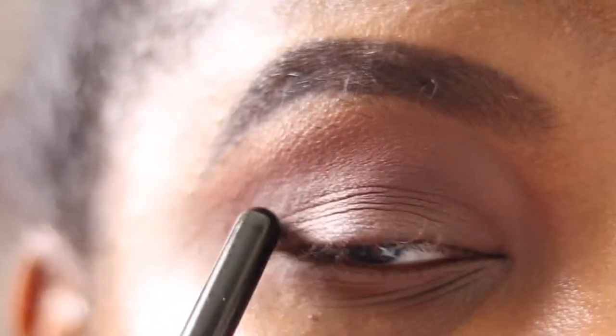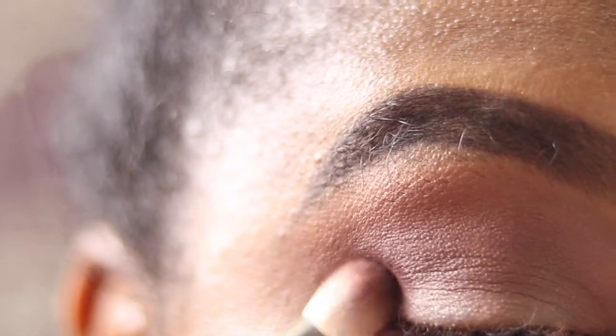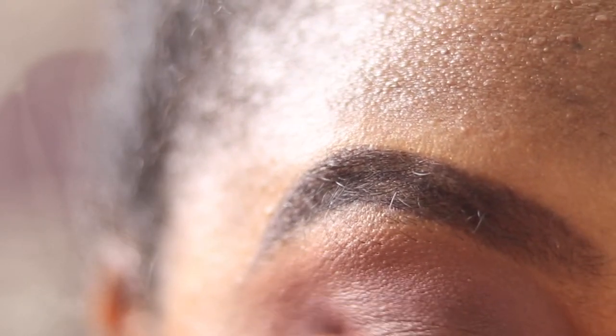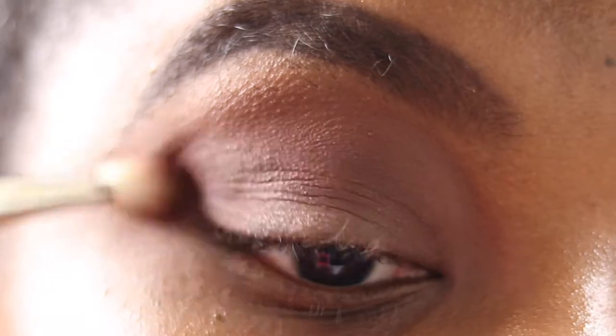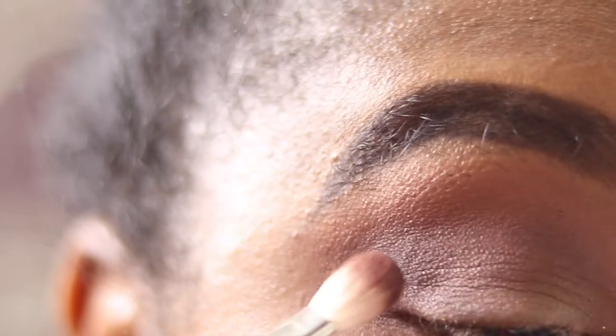Then I'm going into my favorite MAC 217 and picking up the shade Guest List. I'm placing that on the outer corner and outer V, then blending inwards — patting the color on the outer V first for a bit more control, then using circular motions to blend and bring it into my crease. I'm picking up a bit more shadow and building it up, just adding dimension to the whole look.